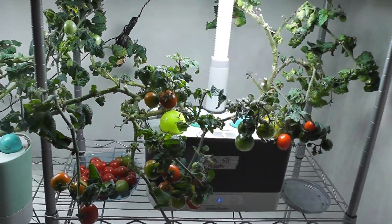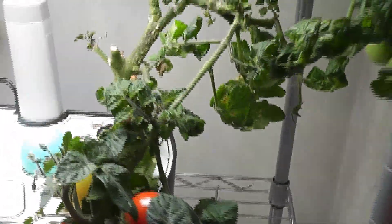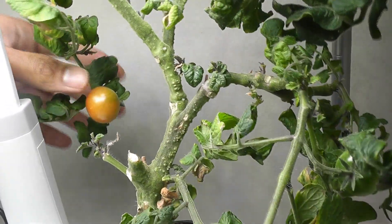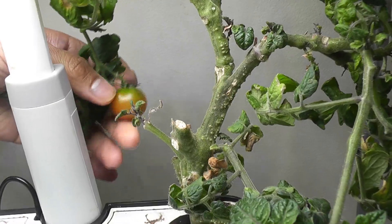It's been one week since I last pruned. These branches have a couple of tomatoes ripened and some of them started ripening. I will harvest all the ripened tomatoes as well as the tomatoes that started ripening. I don't want to wait too long for just one or two tomatoes.